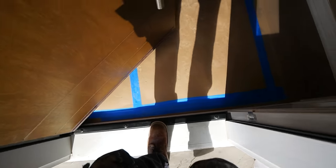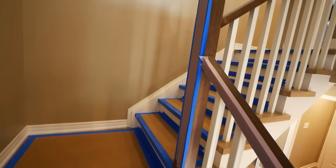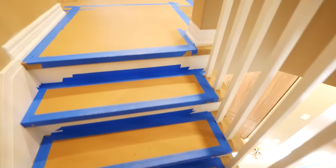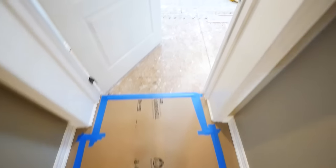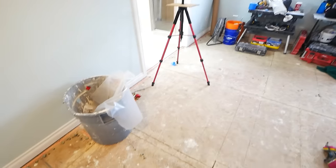The next thing to consider is floor protection. In this house here it is hardwood flooring, so we used RAM board and blue painter's tape to adhere it all down. We also cover all banisters and railings, anything in a high traffic area to help protect them. If you do have floors that were finished or refinished within the last year, you might want to avoid the blue tape as you could potentially pull the finish up. If you have carpeted floors, you can use drop cloths to cover those.